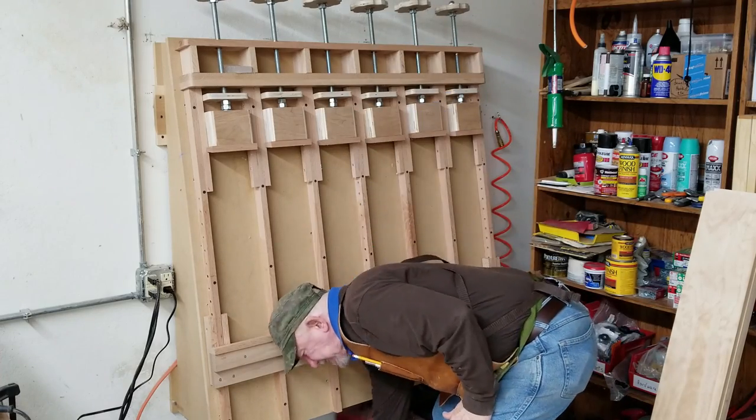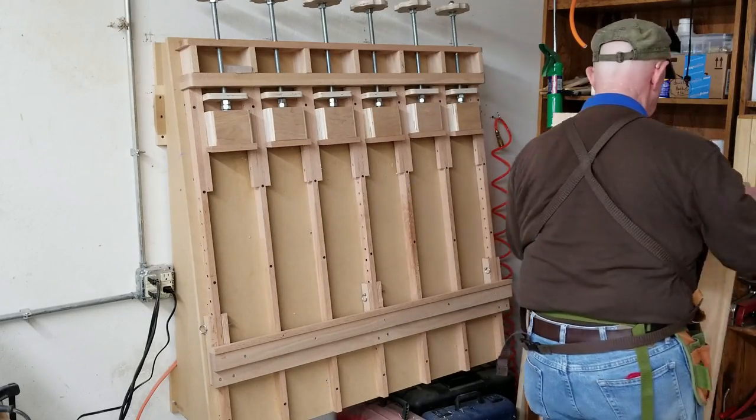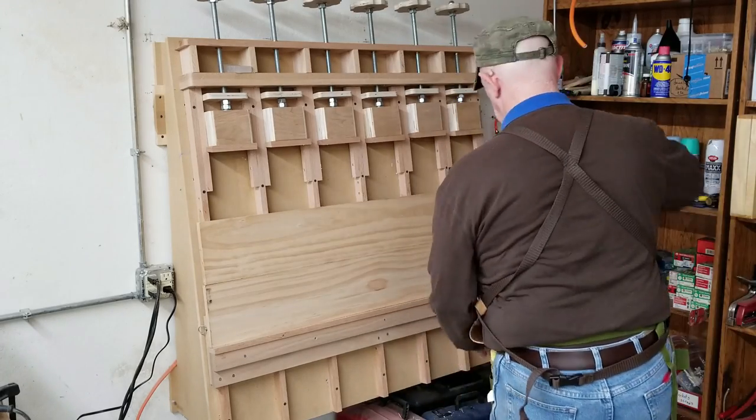I built this glue-up station in 2016. There's a playlist dealing with the process on the Wood Tools Workshop channel. It's named appropriately: Build a Glue Up Station.